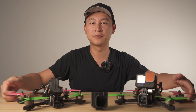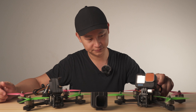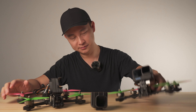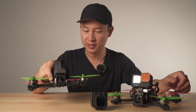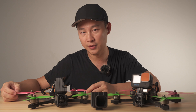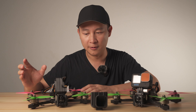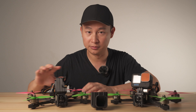Hey guys, Kelvin here. Today I'm going to show you one of our new products, the Inertia frame. We are working on two styles: one is the X style frame, and the other is the deckat style frame. We're still working on the deckat style because we are waiting for the new DJI air unit. We are trying to make the deckat style work with the new DJI 4K camera without the prop view.